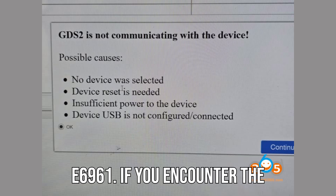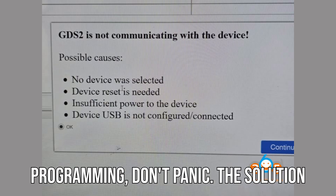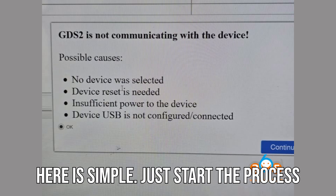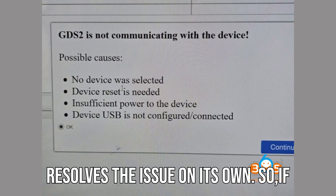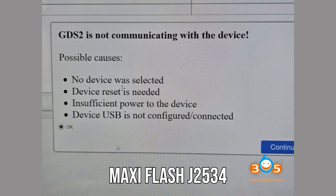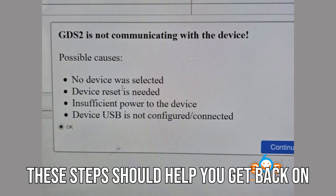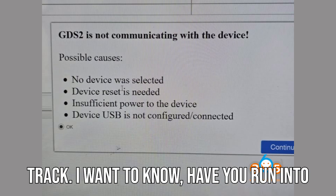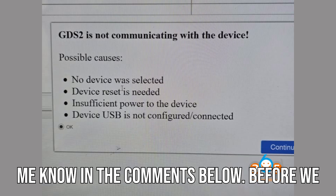Tip for dealing with error E6961: if you encounter the E6961 error at the beginning of programming, don't panic. The solution is simple — just start the process over without cycling the key. This often resolves the issue on its own. So if you've been having issues with your Auto MaxiFlash J2534 not connecting to GM TechLine Connect, these steps should help you get back on track. Have you run into this issue before? What other troubleshooting tips have you tried? Let me know in the comments below.